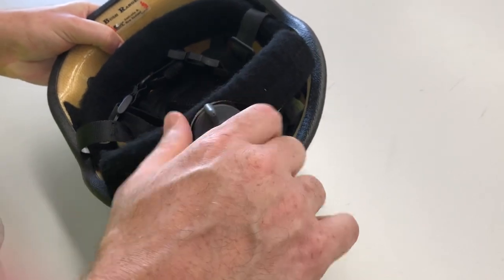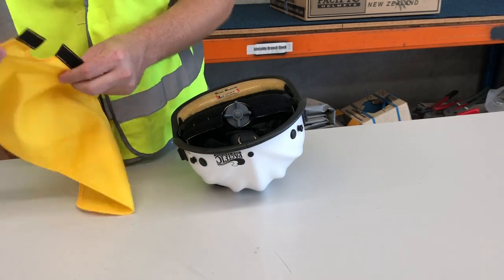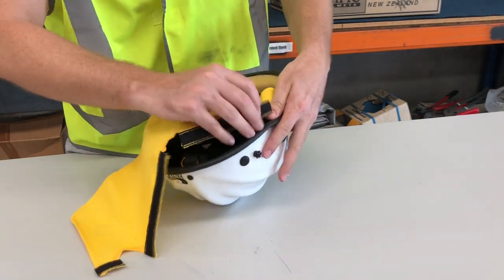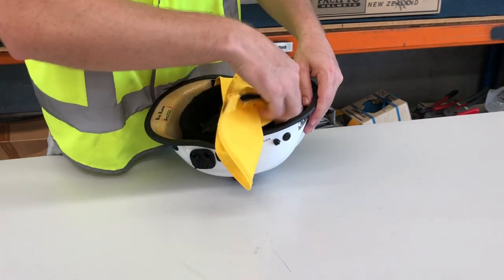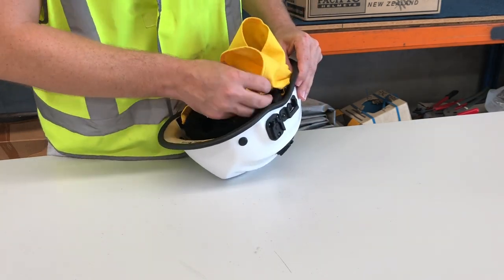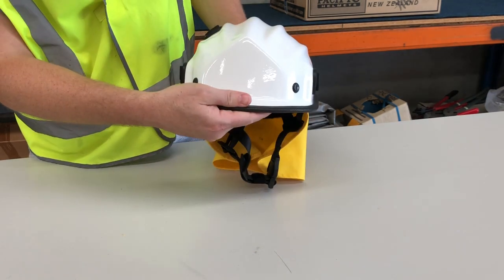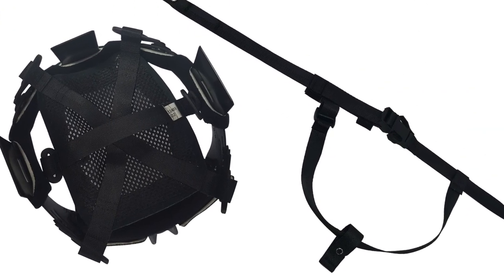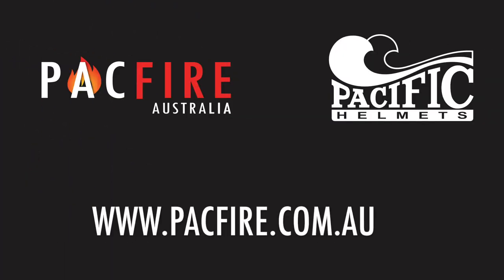Tighten the ratchet adjuster on the headband. Replace the neck protector using the hook and loop strips. And that's it! You've successfully removed the headband, adjusted the mesh cradle and replaced the headband on the Pacific BR9. A comprehensive range of spare parts for the BR9 helmet is available from Pacific Fire Australia. Thanks for watching and don't forget to like, comment and subscribe to our channel.